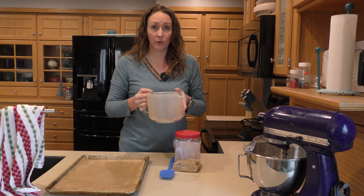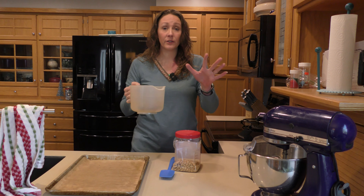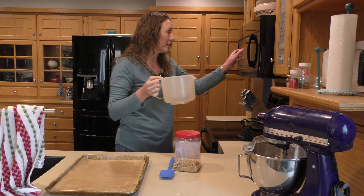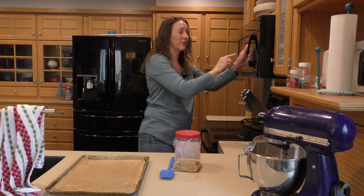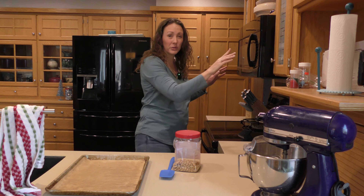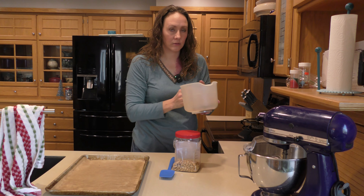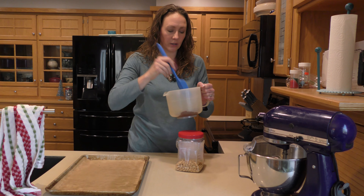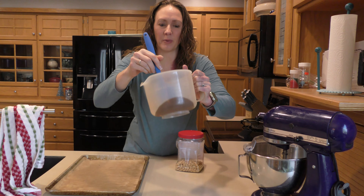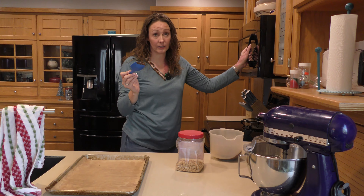I've microwaved it for one minute and not much is going on yet. Don't put this in for five minutes — this stuff can burn. Try about a minute first, then get down to about 30 seconds. I'm going to try 45 seconds, somewhere in the middle. We're making headway — it's starting to melt, but there are still hard spots, so it's not done. I'll put it back in for 30 seconds.